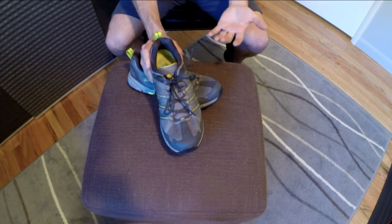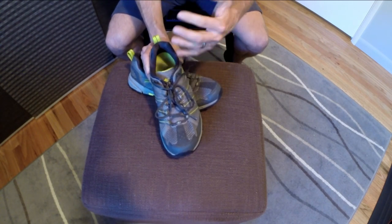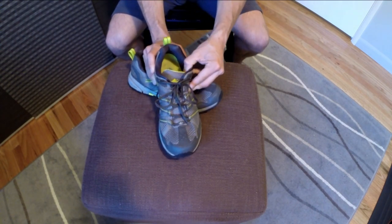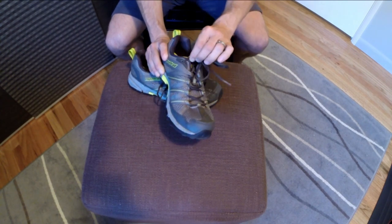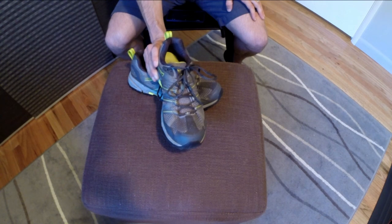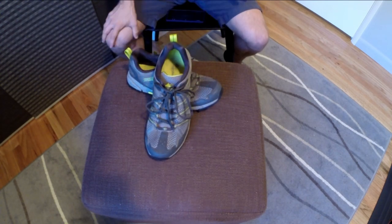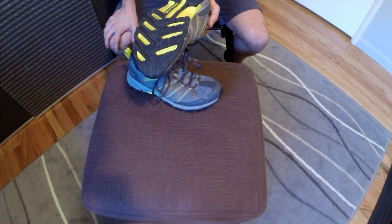Really good feel overall. I haven't noticed anything dramatically different even with less foam in the heel. It's not any less secure — cinching down the upper laces takes care of that. So overall a really good fit. Let's talk about final conclusions.